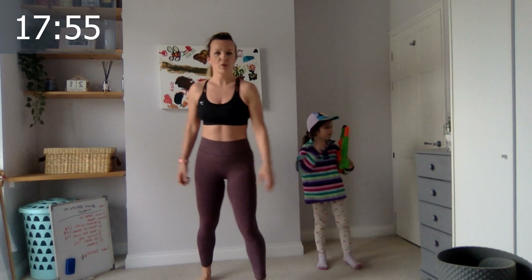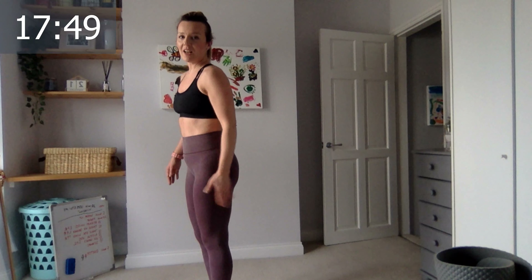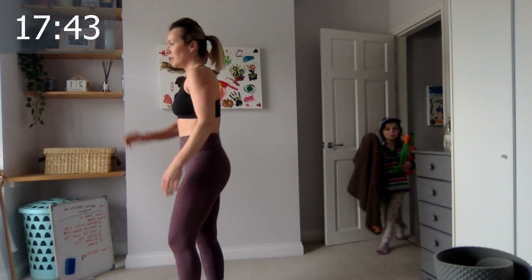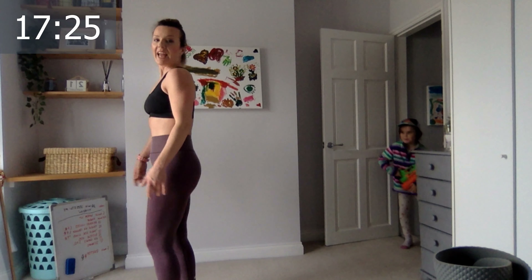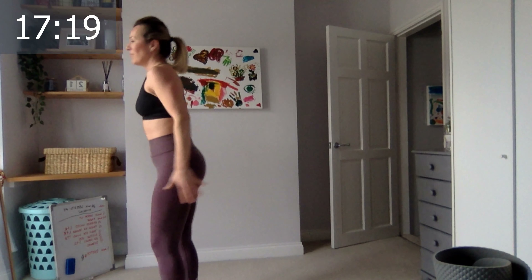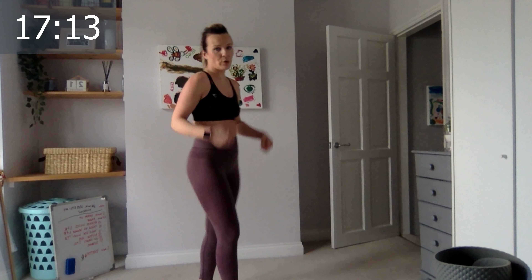Well done — let's go, reverse lunge, single leg. Three, two, one, go! One, two, three, four, five, six, make sure you bring your chest upright, seven, eight, nine, ten, last five, four, three, two, and last one. Excellent! Your fifteen.